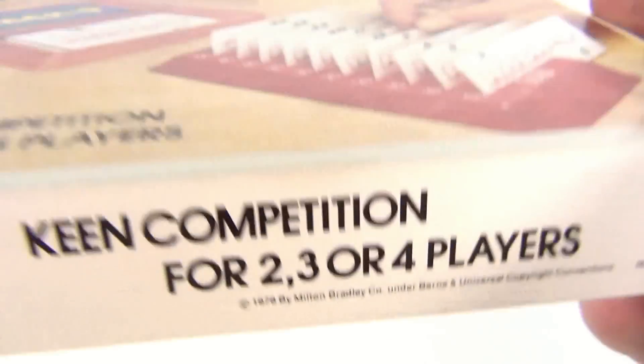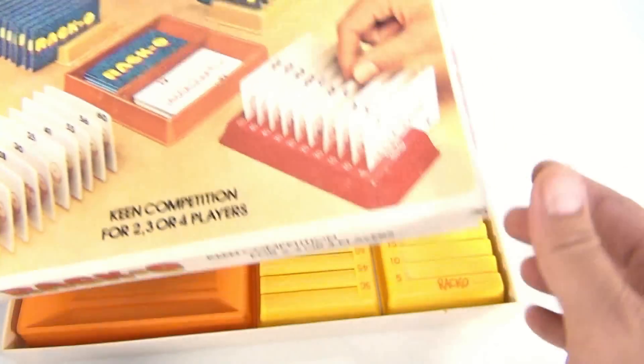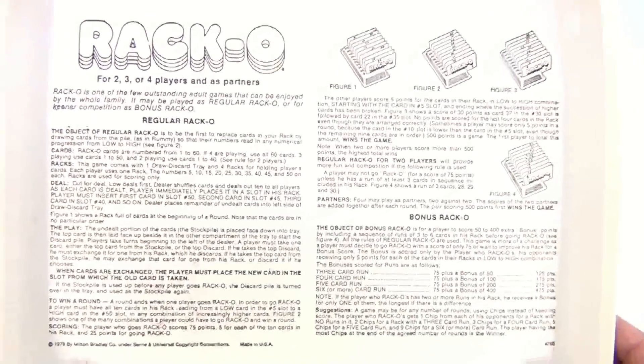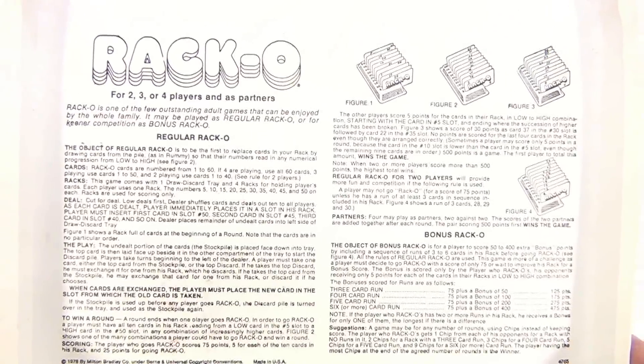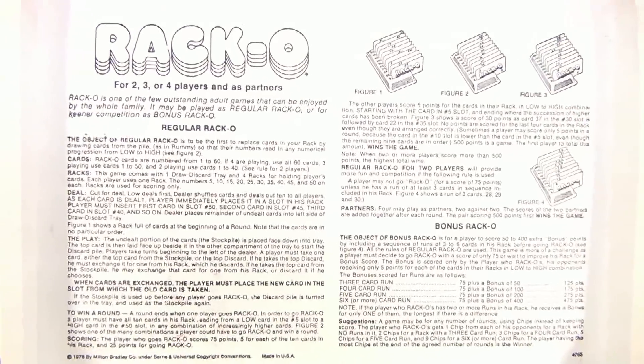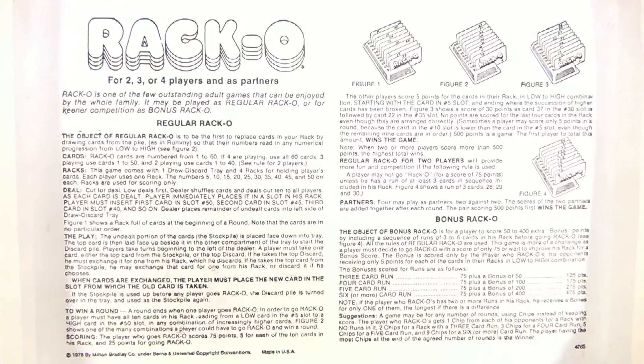This is not a gameplay video — it's showing you the box, the date, what it looked like, what was going on in 1978. First we have the Racco instructions, so you could enlarge this and pause the video so you can see and read this.